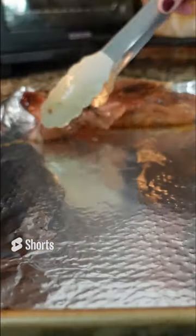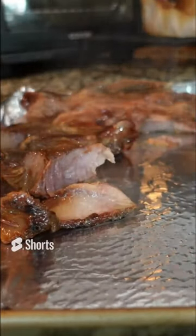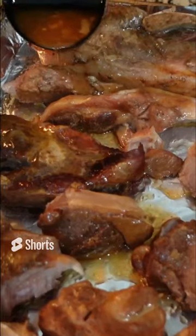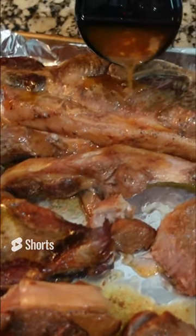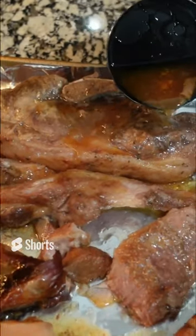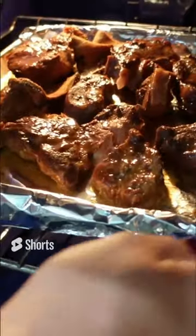We're going to take these and put them on a foil lined baking sheet and broil them in the oven for just a couple of minutes. Take a little bit of the liquid from the crock pot and drizzle it over the top of the meat. Broil it for about three to five minutes.